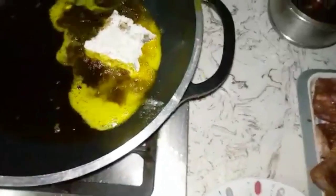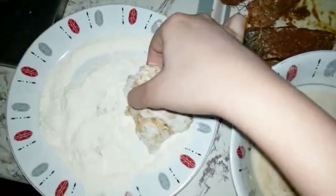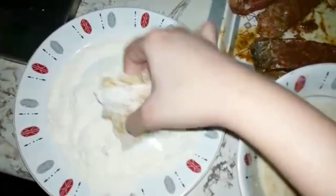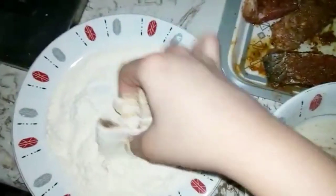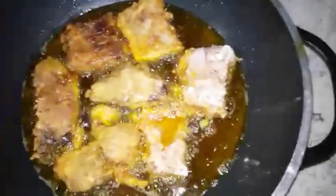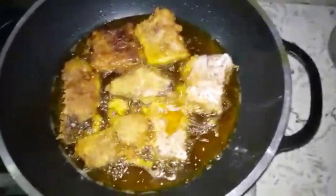Keep the flame very low while frying. The oil should be warm but not too hot. Maintaining the right flame ensures the fish cooks properly and becomes crispy.